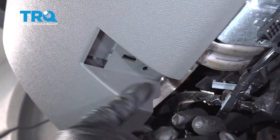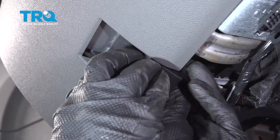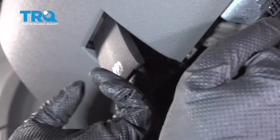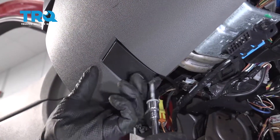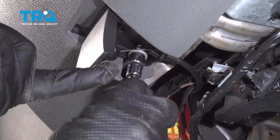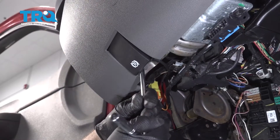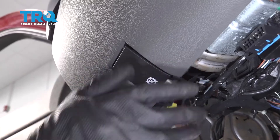Now slide these tabs where the slots are. Slide it up and then pull it towards the back of the car and take the bolt and tighten it down, just snug. Make sure it works — it's good to go.